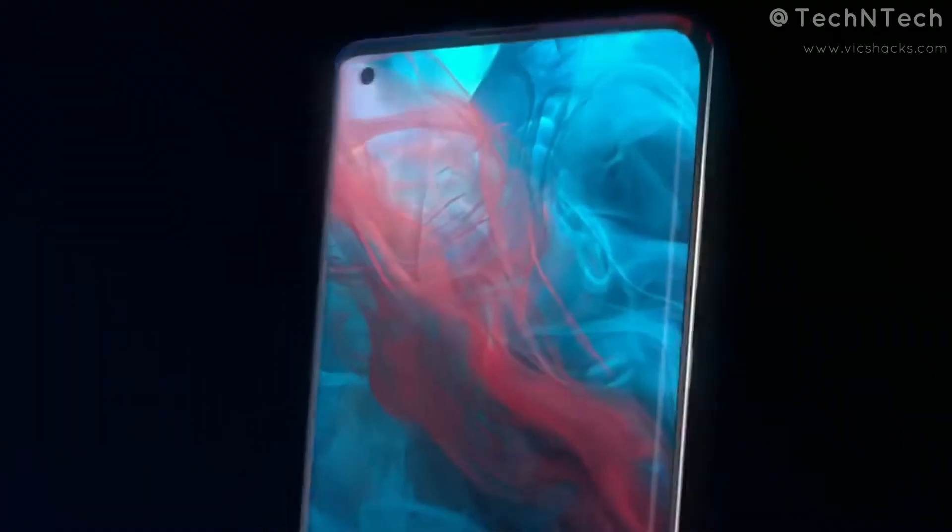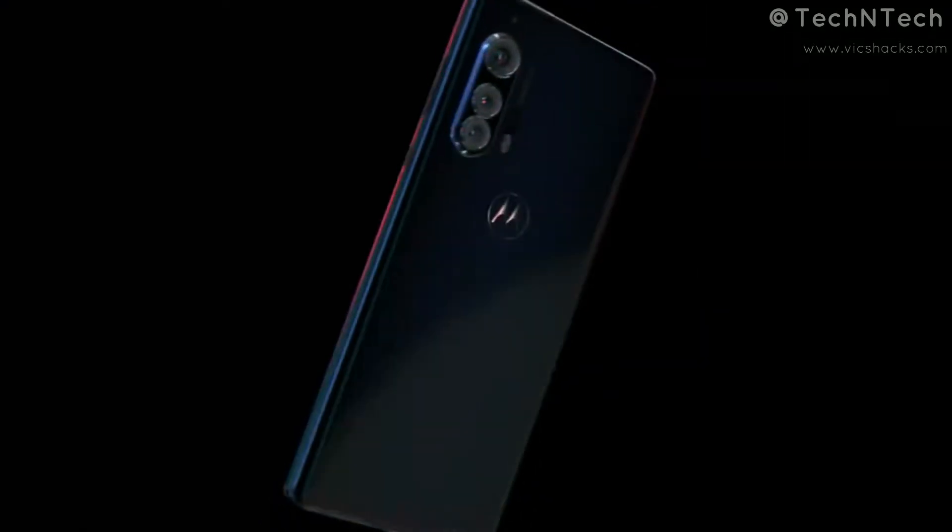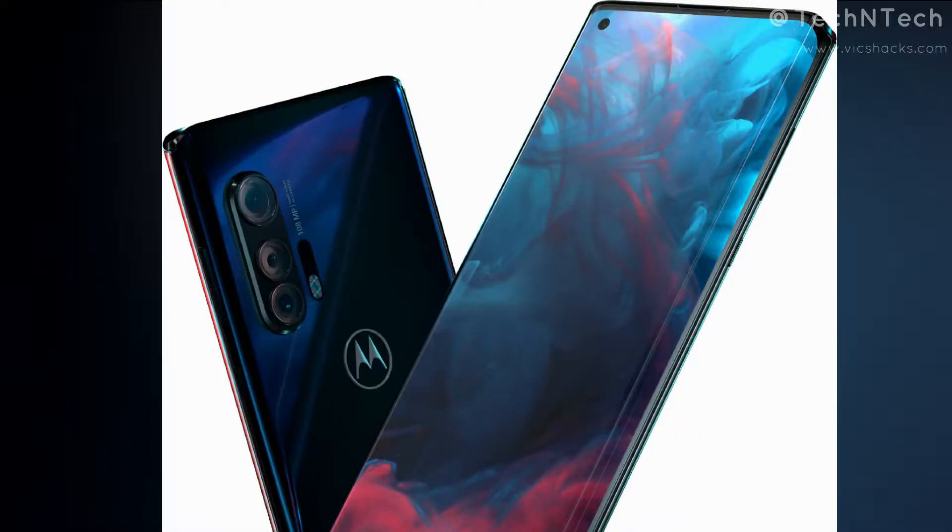The display has a punch-hole design for housing the selfie camera. It's equipped with a 25MP f/2.0 selfie camera that supports Full HD video recording at 30 frames per second.